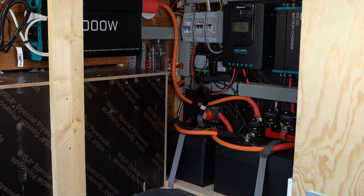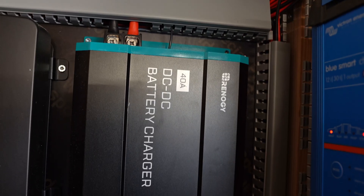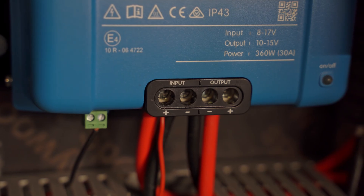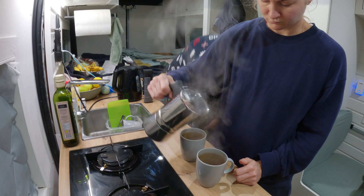We rebuilt our electrical system veering away from Renogy products. Previously we had Renogy all over in our van — Renogy batteries and Renogy chargers — and two of their products failed on us. With horrible customer service, we decided to completely move away from those products and go for higher quality products for our batteries, chargers, solar, the lot.